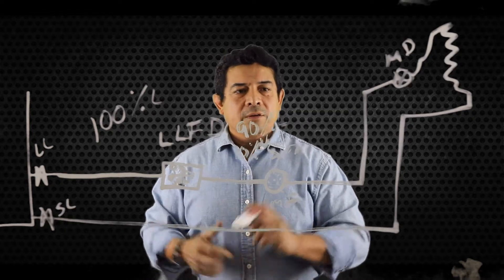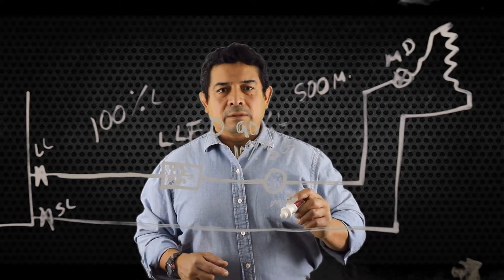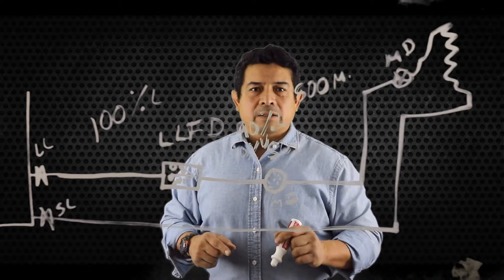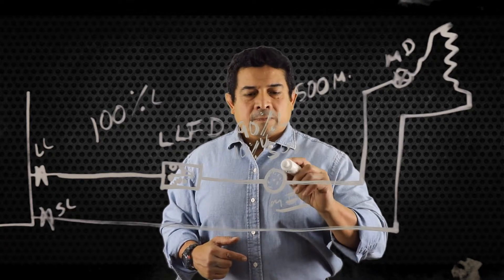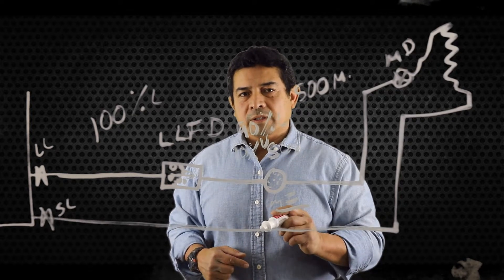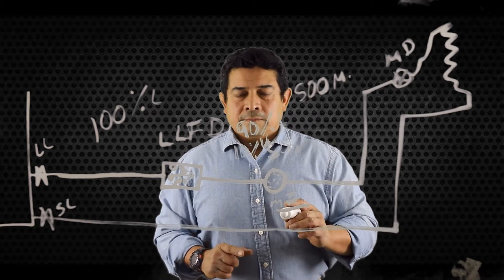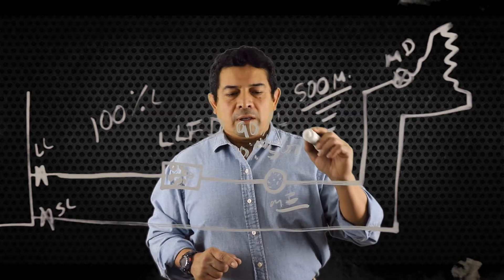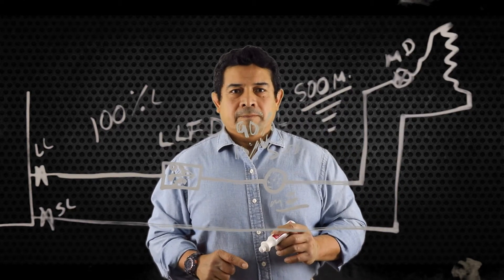Once we put the new dryer in, we know we have to pull the vacuum down to — as always — 500 microns. Once you pull it down to 500 microns, you can go ahead and add refrigerant back, dry the system out, and then it should turn back to green on the moisture indicator. I hope this helps you.